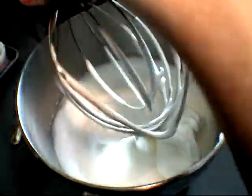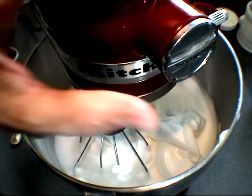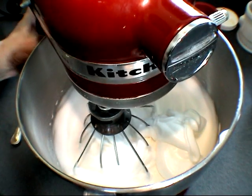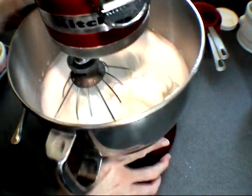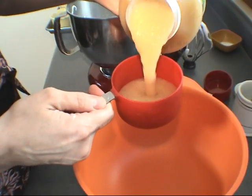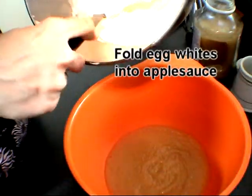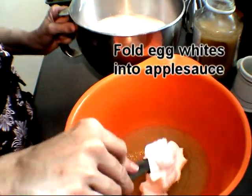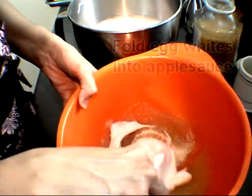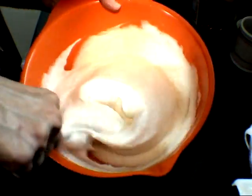We can move on to the next step where we are going to fold the egg whites into room temperature applesauce. You want to make sure that you use room temperature applesauce, and the egg whites should be room temperature as well. I'm using unsweetened applesauce. Just start with a little bit first and fold it in. Okay, I think it's done.